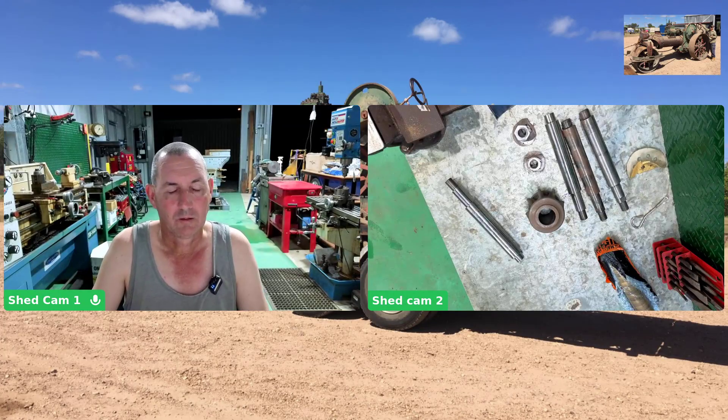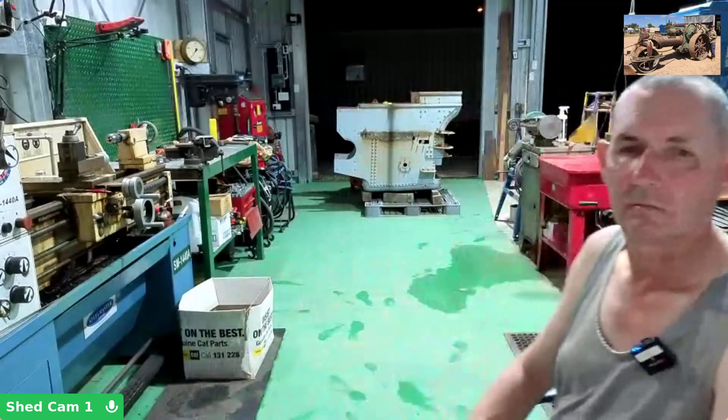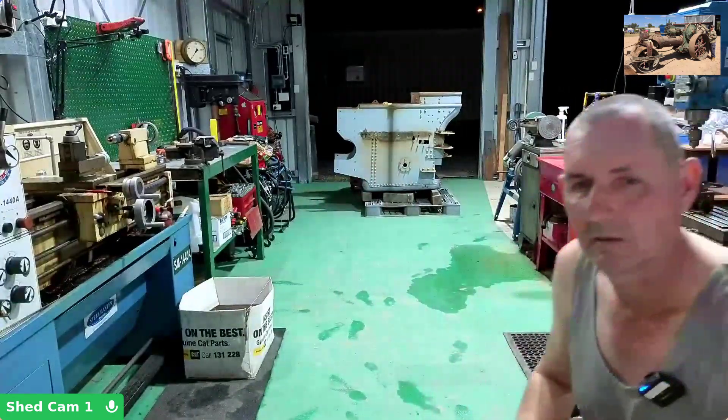Good day everyone, we're back in the shed. I'm Mark, and this is just a little quick update about what's going on. You may notice some wet spots around the place. We had a fair bit of rain last week — enough that water came into the shed. It had nowhere to go. So a little bit of flooding, but everything's all right. Most of the stuff's up off the ground anyway, and nothing got damaged. May get a little bit of surface rust on some of the steel, but it's all good.